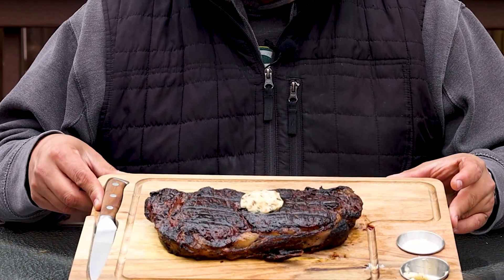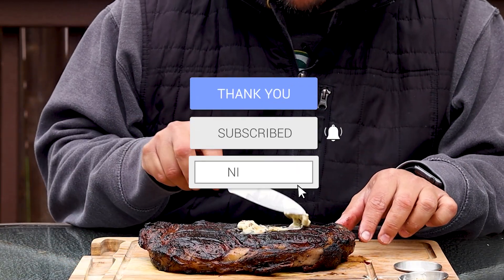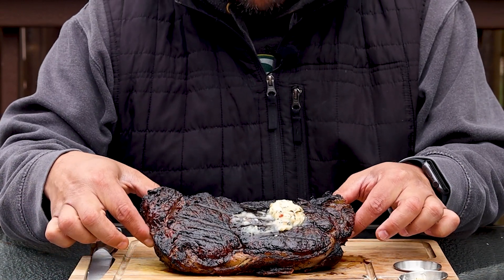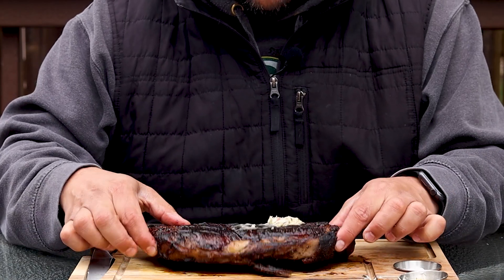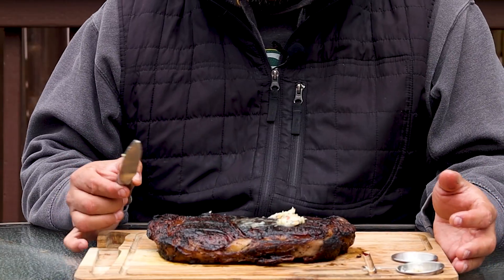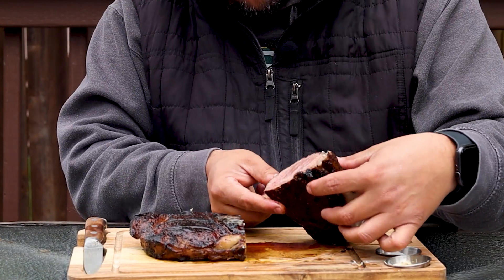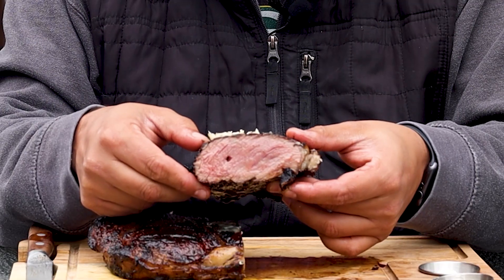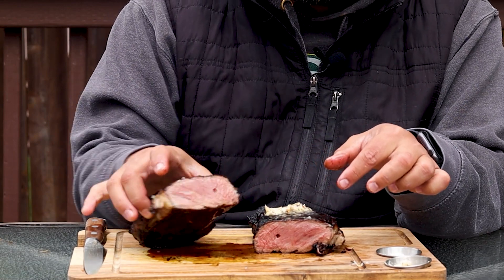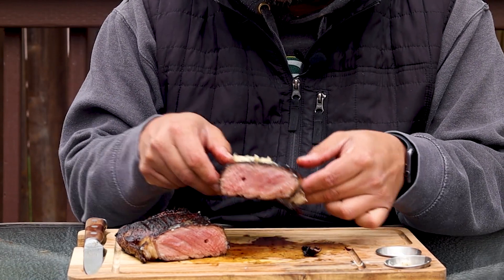Here we go — beautiful steak. I've got a pad of compound butter on top. You can see that perfect little crust on the outside. Oh, it smells so delicious. Let's cut into this baby — cut right down the middle. Absolutely gorgeous. You can see that perfect medium rare: a crust on the outside like no other, but wall-to-wall pink.